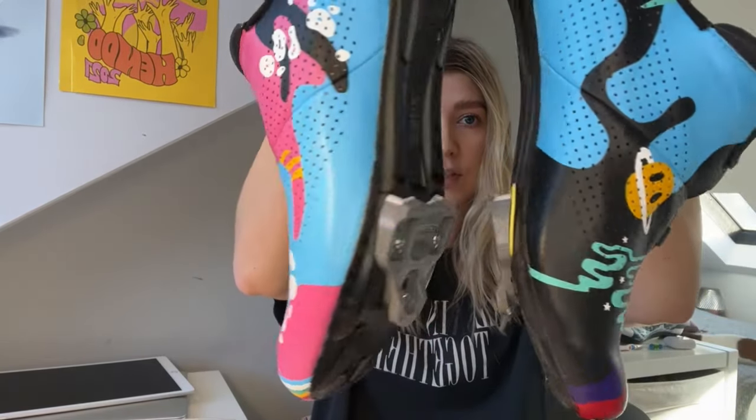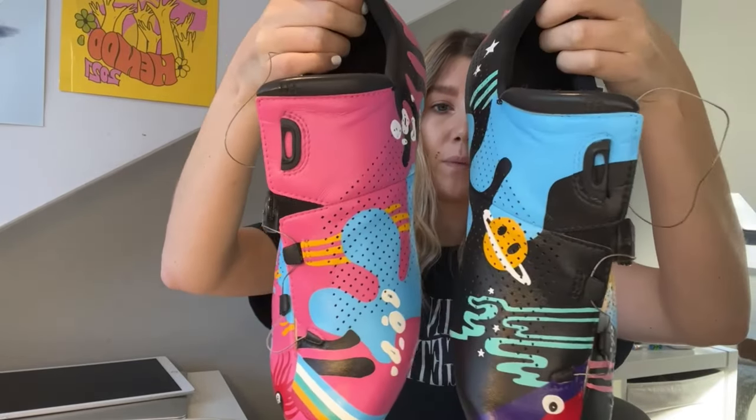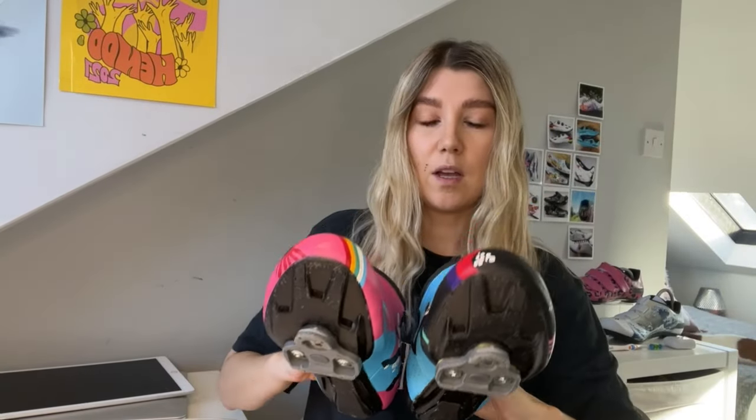Now that the finisher is dry, these shoes are all finished. They're fully waterproof and scratch proof and ready to be posted off. I'll show you a little close-up video of that at the end. If you have any questions about anything I've done so far — about the process, the finisher — just let me know in the comments or you can DM me or send me an email. Thanks for watching.